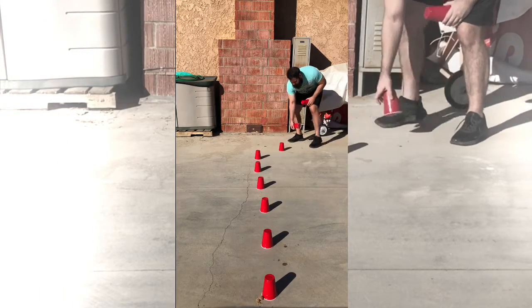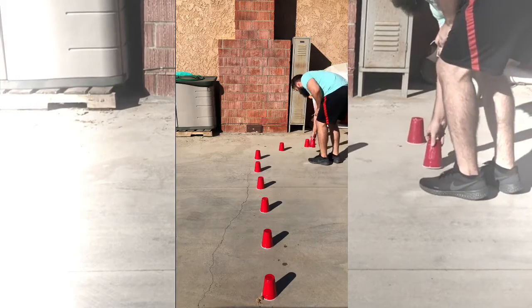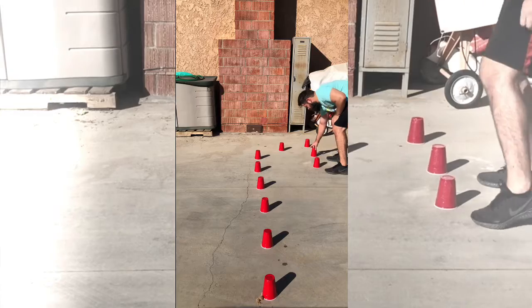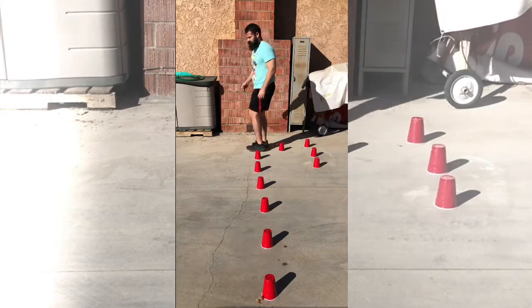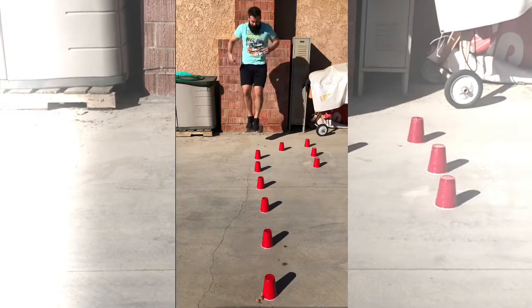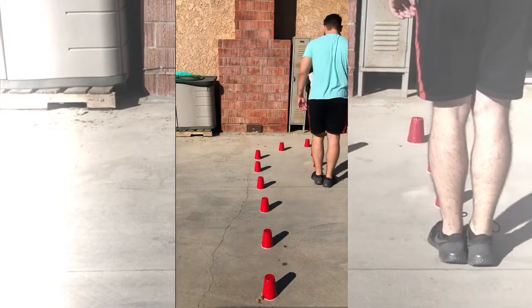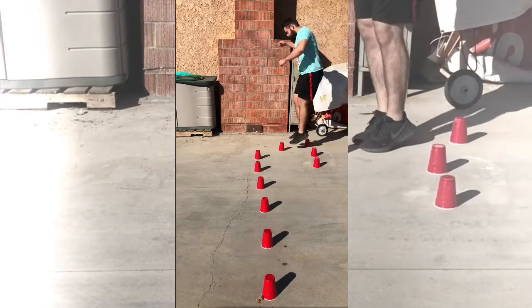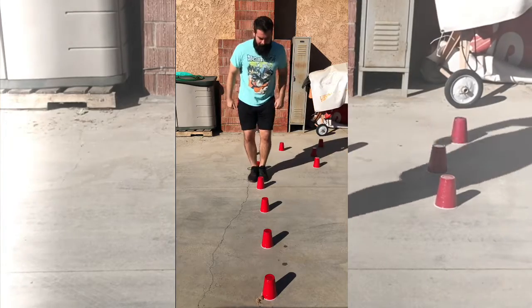You don't have to go fast. If you'd like to go really fast, you may do so. If you'd like to take your time, by all means go ahead and take your time. The whole point is to practice hopping — hop like a bunny. Ready? And hop, hop, hop. Try to hop without touching any of the cups.